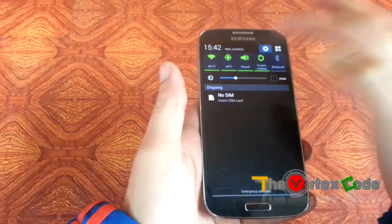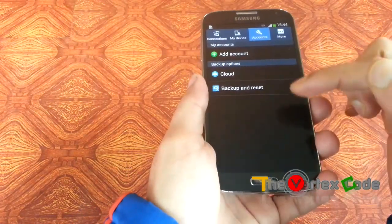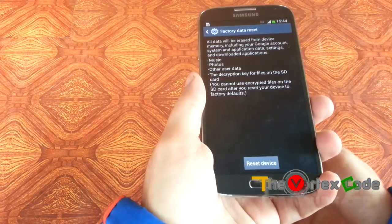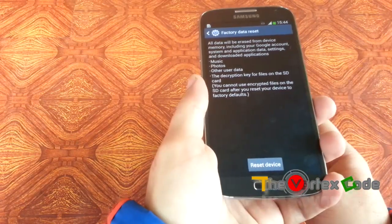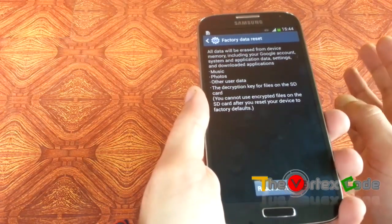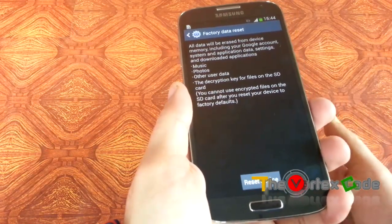There is another way of resetting your phone — a software reset. Go into Settings, then Accounts, and you'll see 'Backup and Reset'. Go into it and you'll find 'Factory data reset'. This will reset your phone back to its original factory data settings. But this is not the hard reset — we call it the software reset. Click 'Reset device' and that's it.